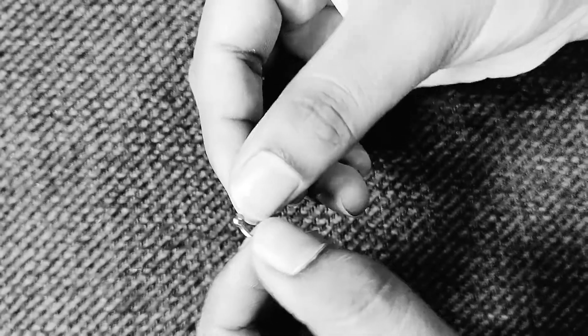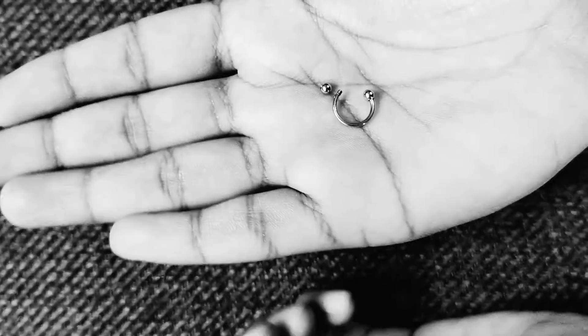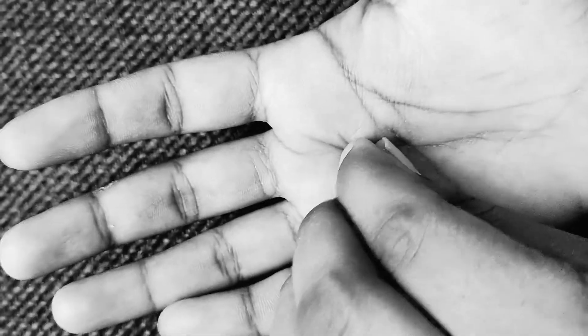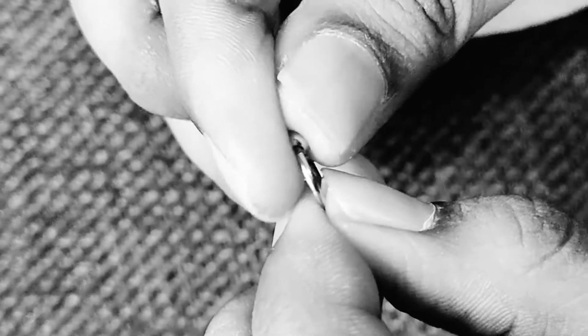You just have to hold the stud like this and remove the ball by unscrewing it. This is a very simple process. The stud looks like this. Now I will show you how you can place the ball back to the stud — you just have to hold the ball between your thumb and your index finger and screw it back to the stud.